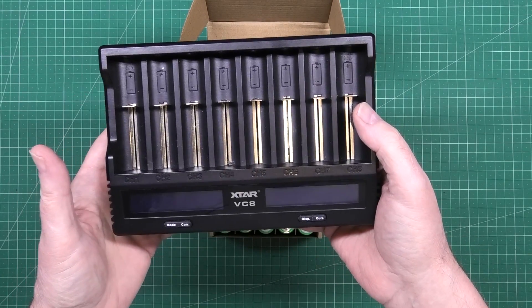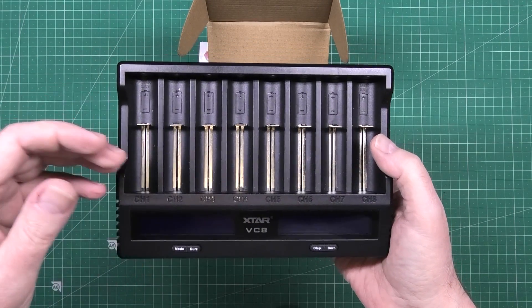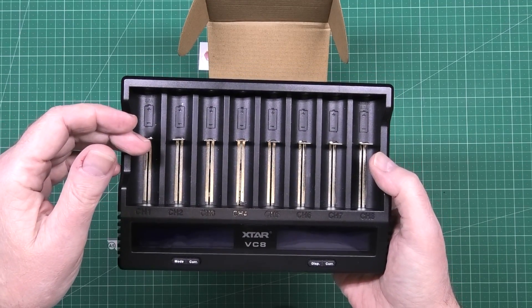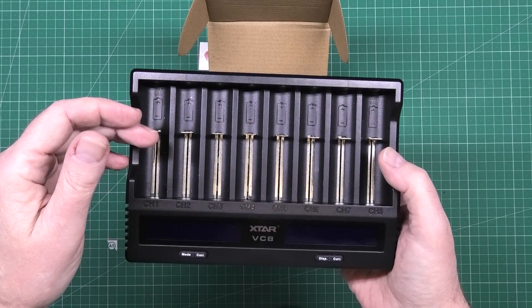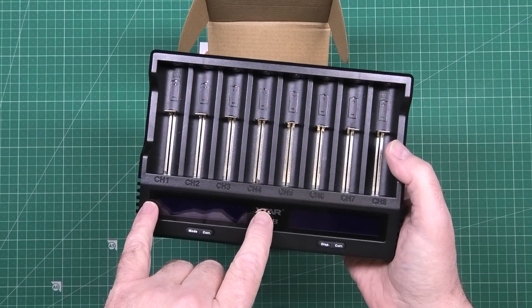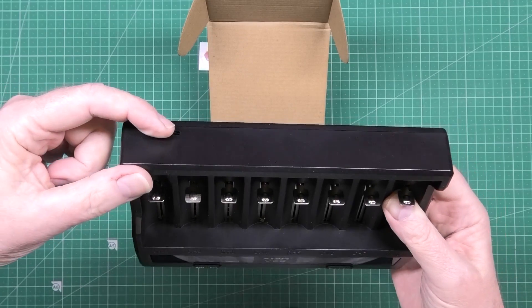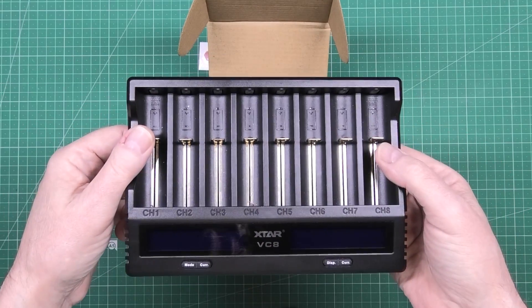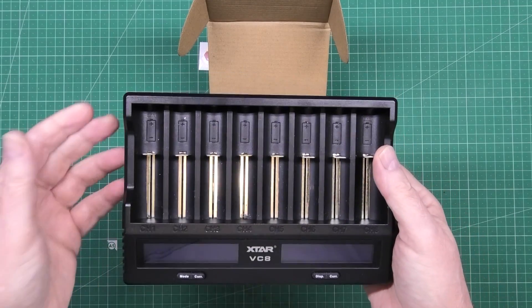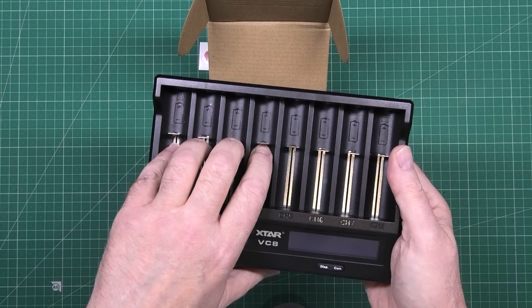That's fine if you've got unlimited time, but it takes about 24 hours to test four batteries, purely because this will only pump in whatever the USB charger input allows. It takes nearly 24 hours to capacity test four batteries.